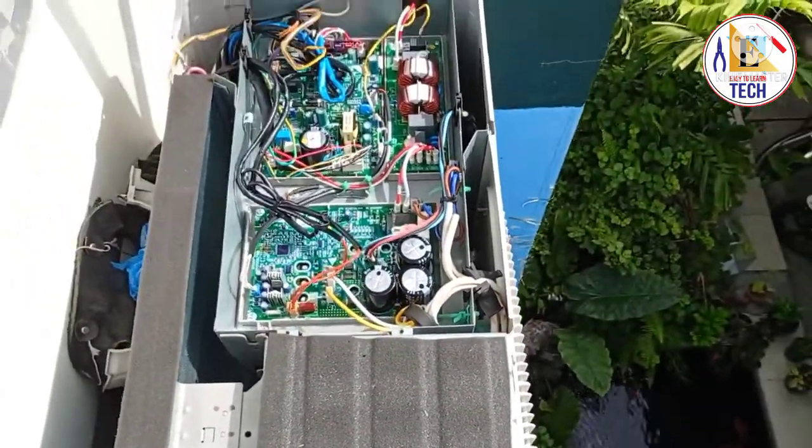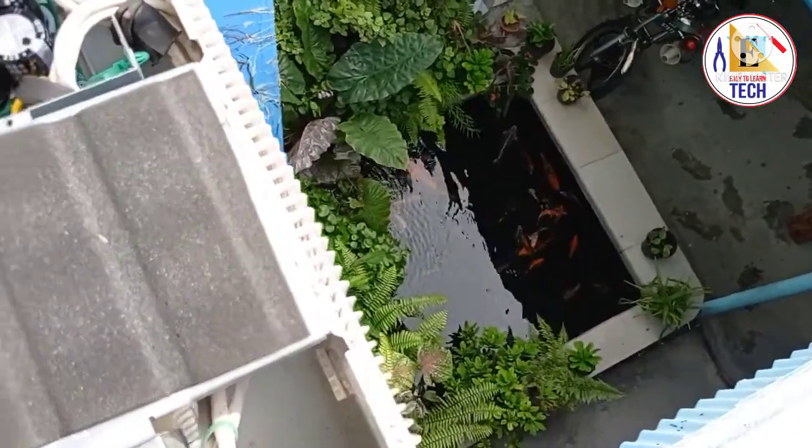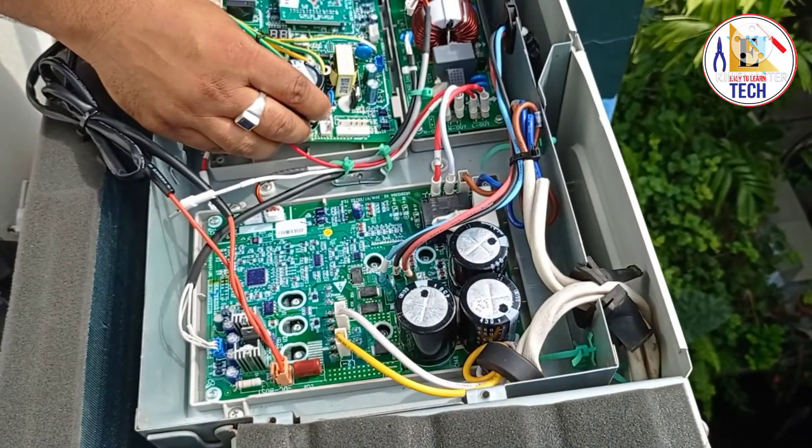First we thought there was an issue in the IPM board, but even after we changed the IPM board there was no fix — the unit was showing the same error. Then we noticed the connection of the compressor heater was incorrectly installed in the IPM board.